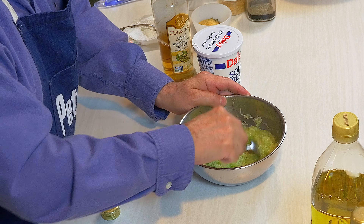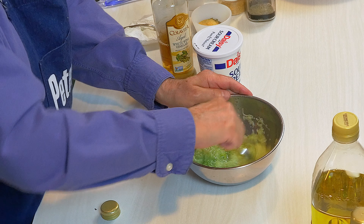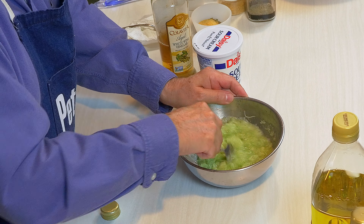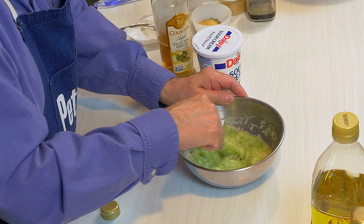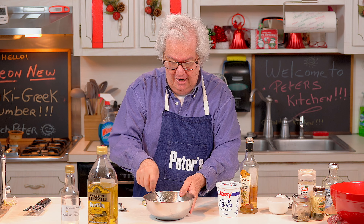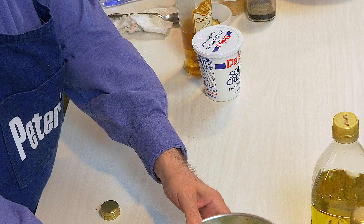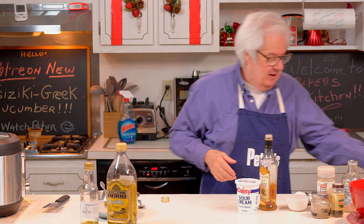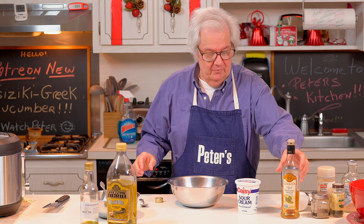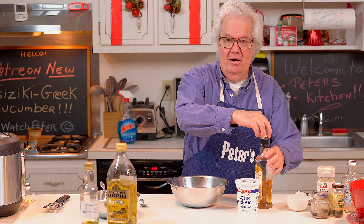Mix that up so the salt and the vinegar gets all around. Technically I'm going to let that set for ten minutes - I hesitated because I've never really timed it before. What I do is I pat it down and set it aside. Then I get another clean bowl and put the cap back on the vinegar.